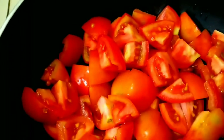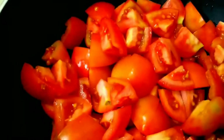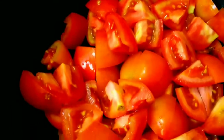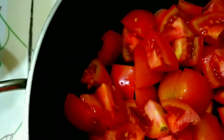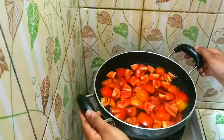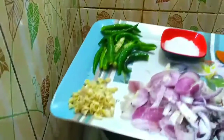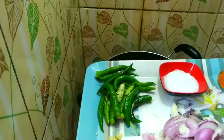Asalaamu Alaikum, welcome to my channel. Friends, I have a tomato recipe for you today.